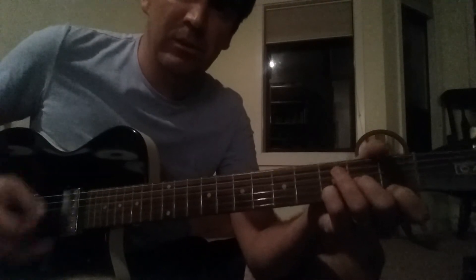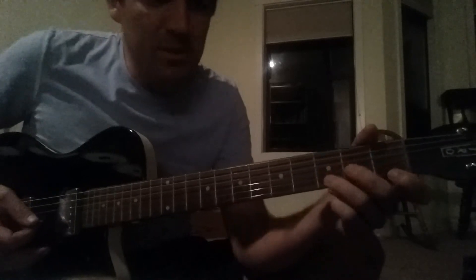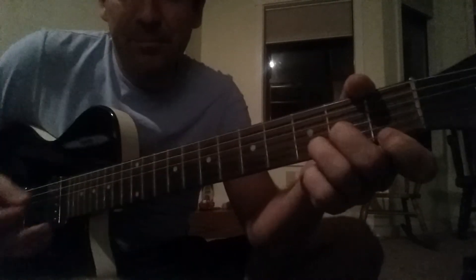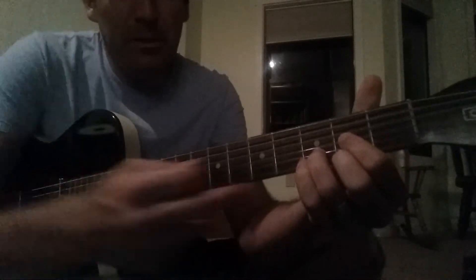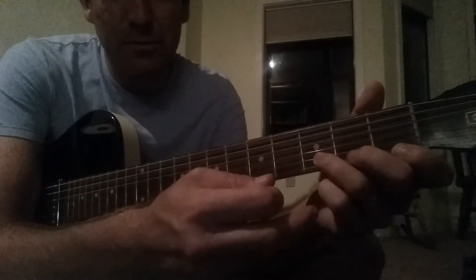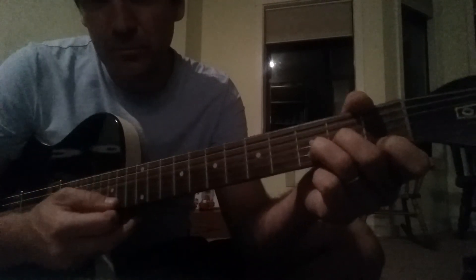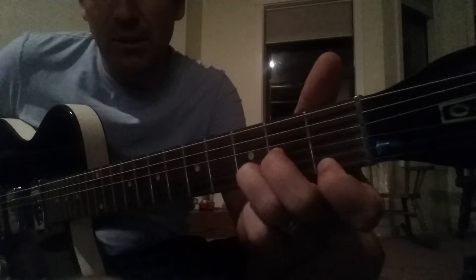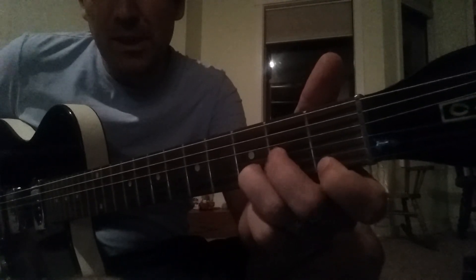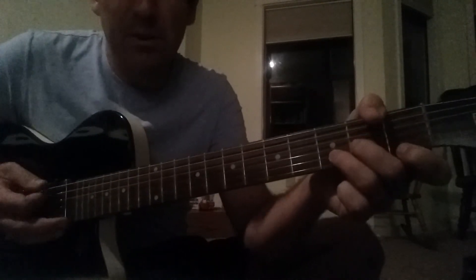So this is a D minor. It's just like your normal D, but what's on the 1st string gets dropped over, so your fingers all swap around. 1st string with this finger, 1st fret; 3rd string, 2nd fret; 2nd string, 3rd fret. D minor.